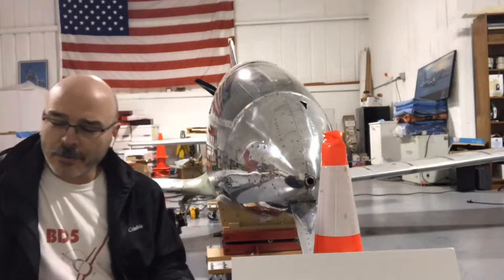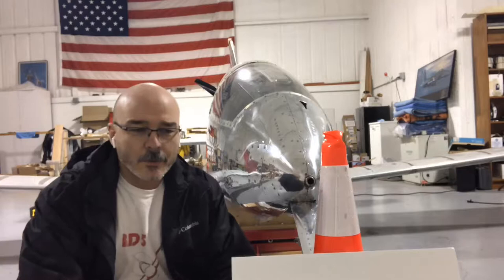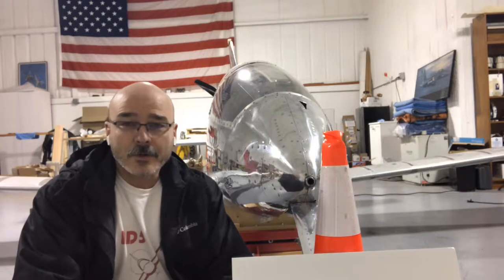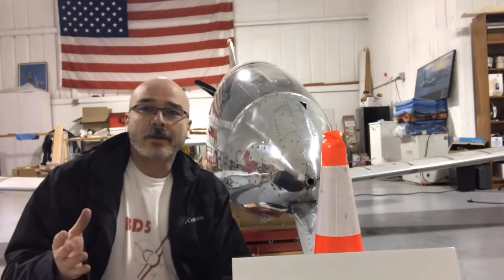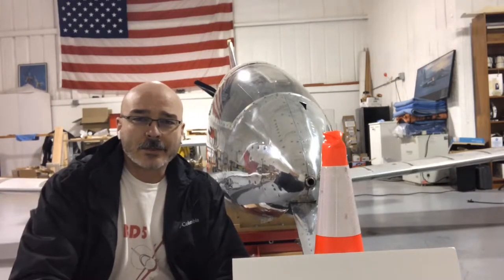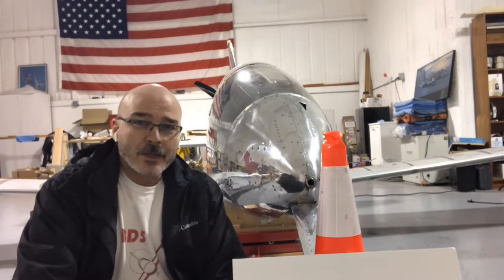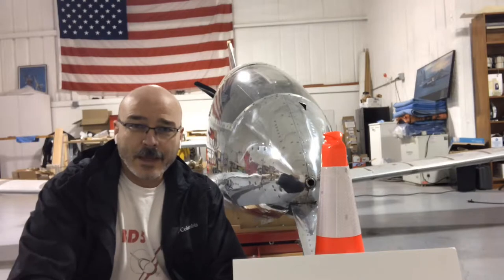At lower speeds - near stall speeds or climb-out speeds - it's not near as much of a factor. Those of you who have taken flight training, especially with multi-engine and complex aircraft, know that when you have a botched landing, go-around, or missed approach and you're cleaning the plane up for climbing out, the gear is not the big factor. You want to get the flaps out because flaps are a high-drag item. That gear doesn't make a big difference at around 90 to 100 miles an hour - just a few miles an hour. But when you get up to 150 or 200 miles an hour, that drag is going to make a huge difference and slow the plane down quite a bit. That's why that scoop would really have a large effect on the aircraft.